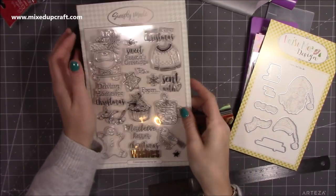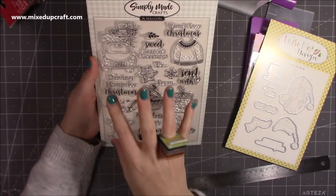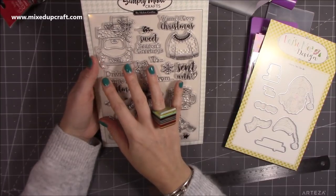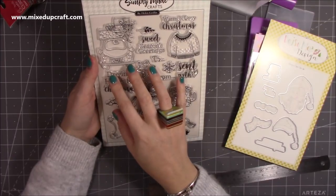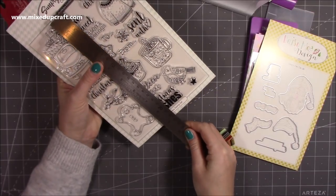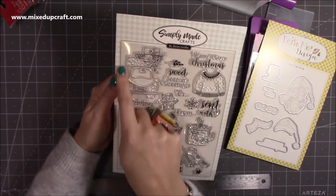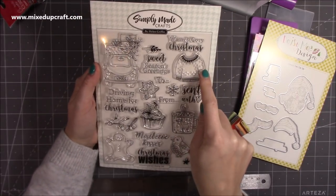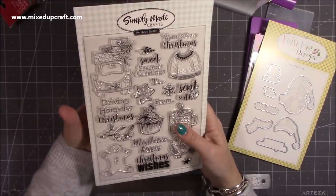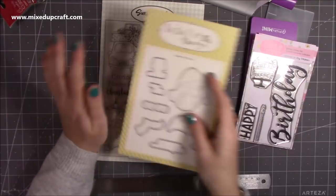I also picked up this other stamp set — it went into the sale again, I think for about two pounds something, and it's a bargain. It's a really nice stamp set size — eight and a half by six. I really liked the car with the presents and the tree, plus there's the Christmas jumper and really nice sentiments. It'll feel like new to me come Christmas. You also get a little robin and a gingerbread man.